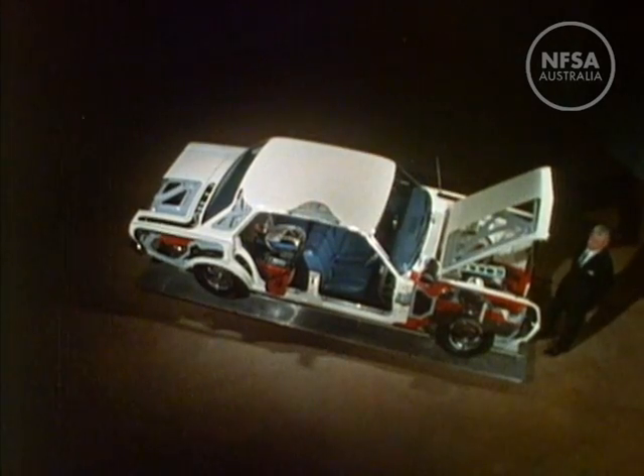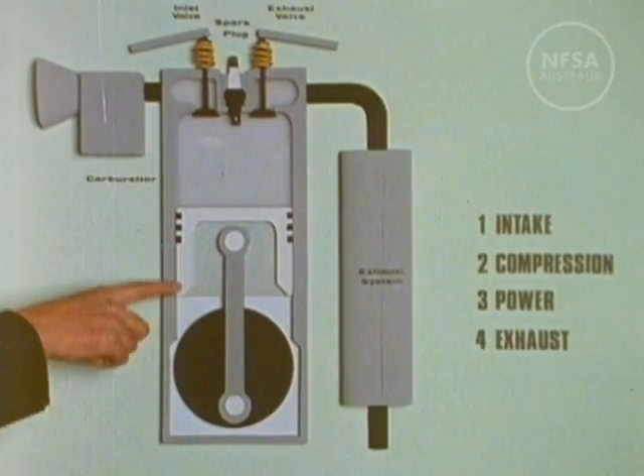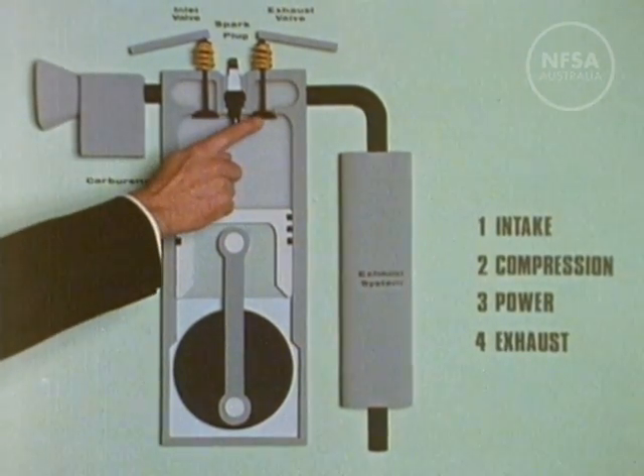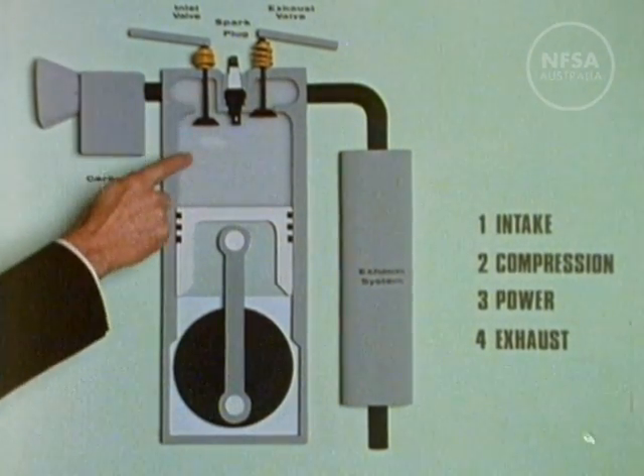Power comes from pistons in cylinders. You can see how they work in this model. The cylinder is a tube sealed at the top. In the top are two valves. When the inlet valve opens, it lets in a mixture of fuel and air.